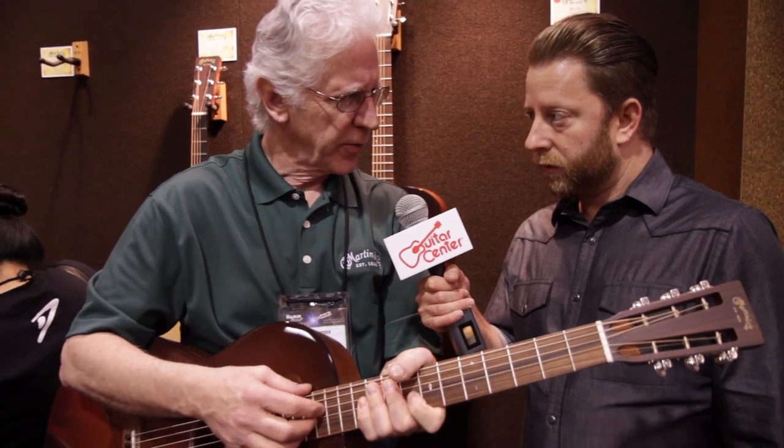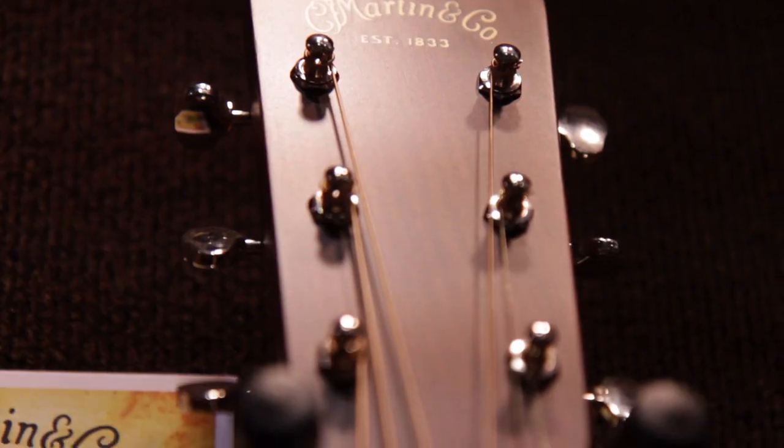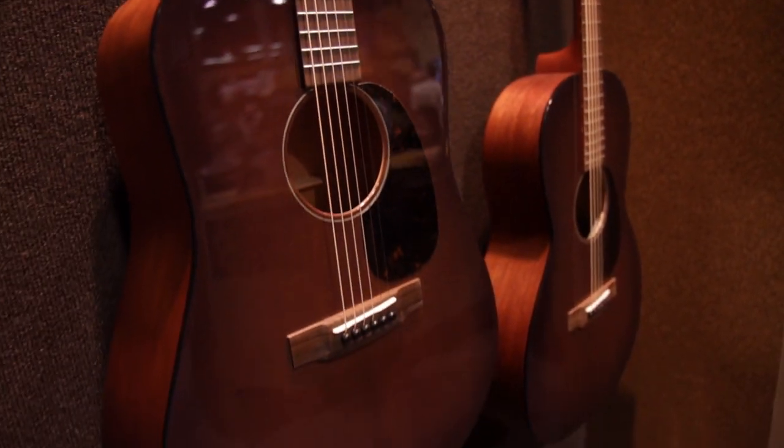These are not rhythm guitars. They're really good for finger style because they're so clean, distinct, and crisp. The string tension on this is long scale, very much like the dreadnoughts. So the tighter string is very projective and clean.